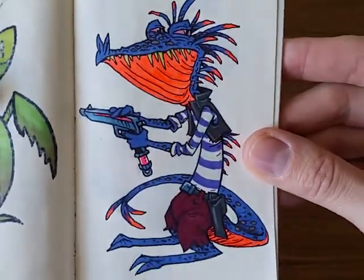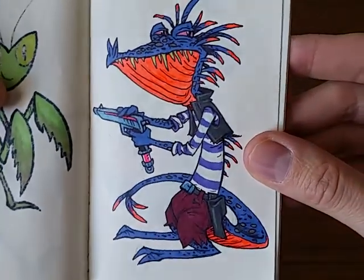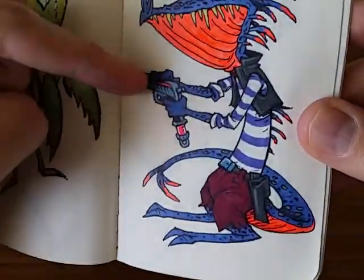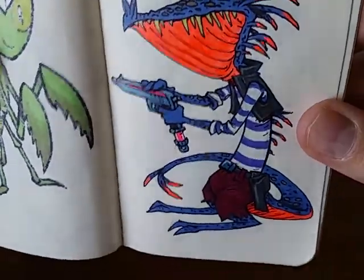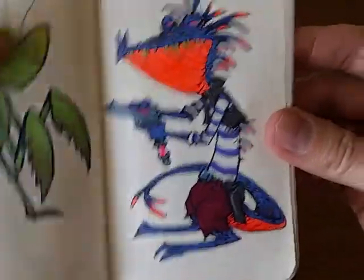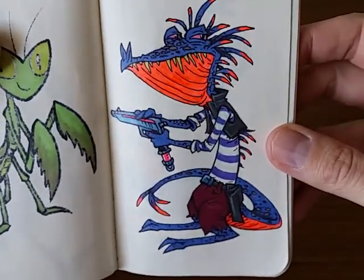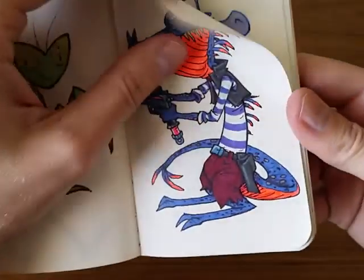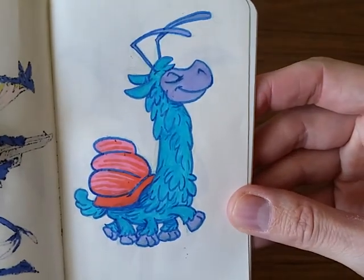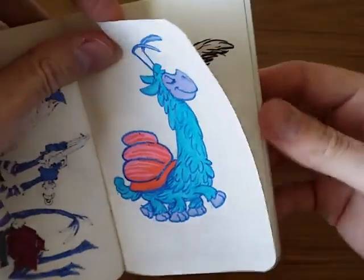And then here is a crazy lizard sci-fi dude, kind of a sci-fi pirate. You can see I used a little metallic blue marker on his gun. I got some neon ones and some metallic ones, so he's pretty fun. And a little hermit crab llama thing — turned out pretty cute.